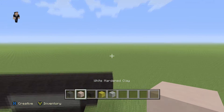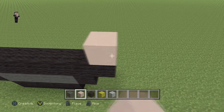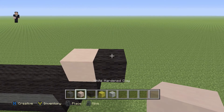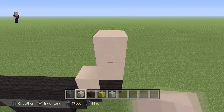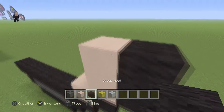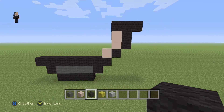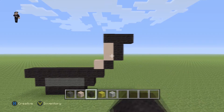Then we're going to grab our white hardened clay and place one white hardened clay with a black wool on the right. On top of that black wool we're going to place two white hardened clays, then two black wools on the right and three across the top. Hopefully you guys ended up with something that resembles this.